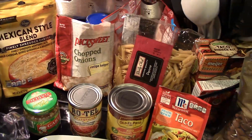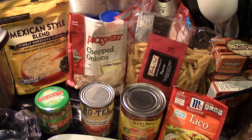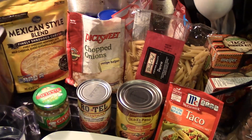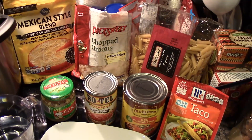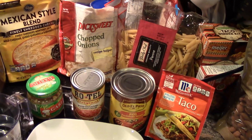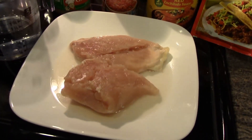Onion. Onion. Cheese. Cheese. Diced tomatoes. Diced tomatoes. And enchilada sauce. And enchilada sauce. Garlic. Garlic. Taco seasoning. Taco seasoning. Water. Water. And chicken breasts.